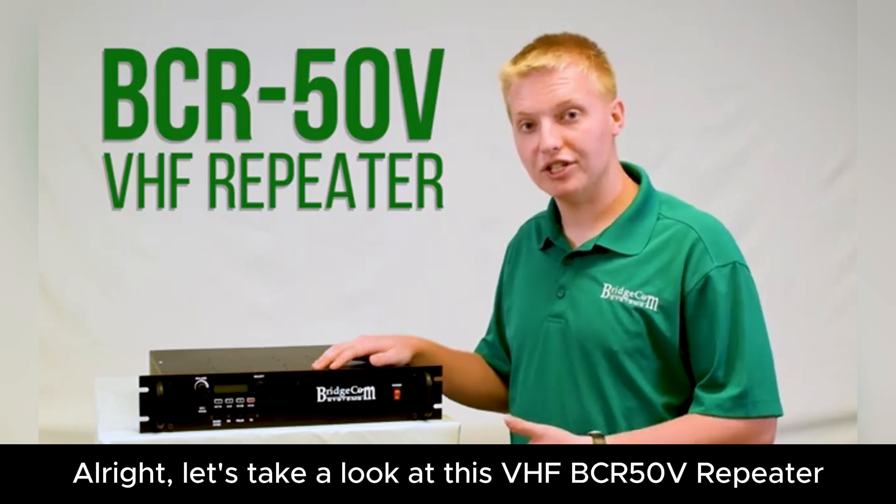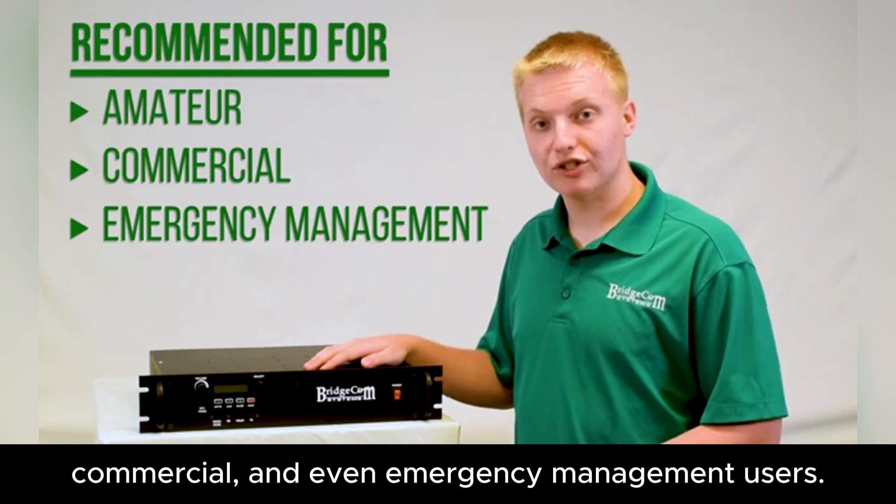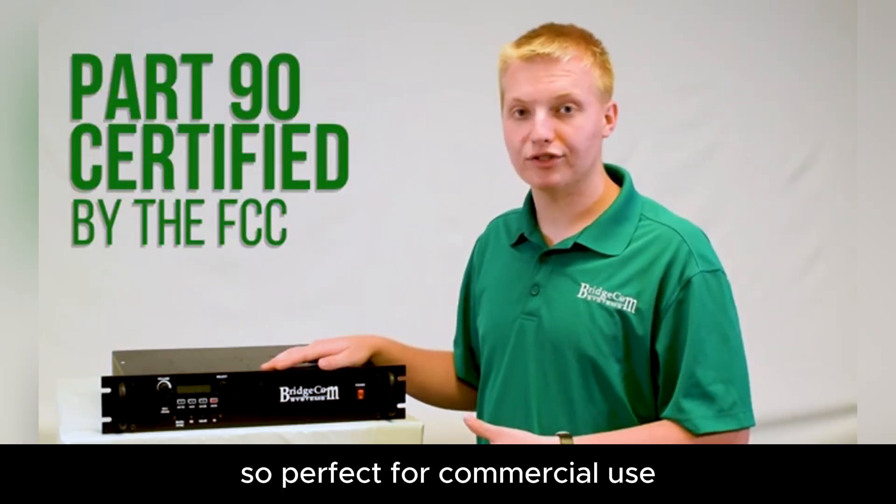Alright, let's take a look at this VHF BCR50V repeater. This repeater is great for amateur, commercial, and even emergency management users. This repeater is Part 90 accepted, so perfect for commercial use.